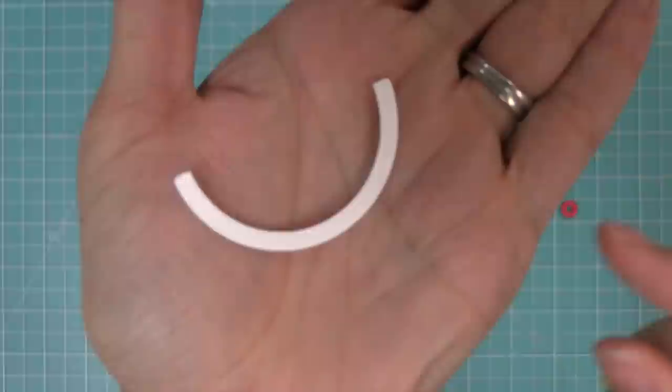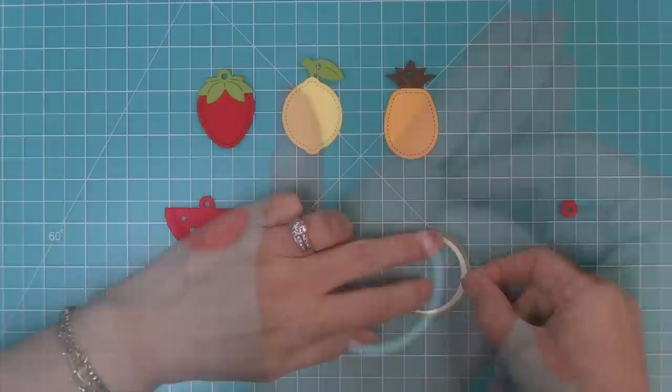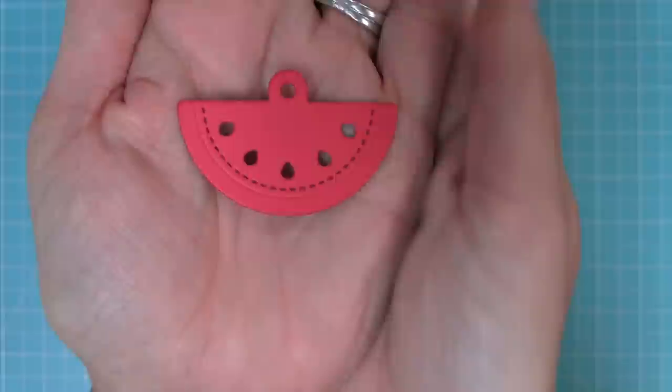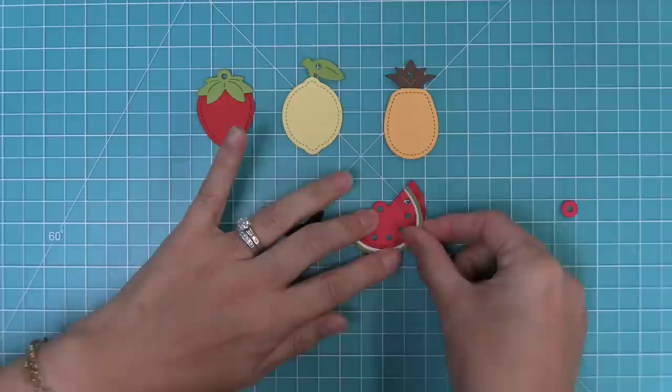For the watermelon, you'll see on the biggest piece there's a little embossed line — that's the guide for where you're going to add that other little half-circle ring, which gives you the green part of the rind. Then you'll layer these on top of the actual watermelon tag, which also has a little embossed line, and you'll use white, green, and pink or red for the watermelon to get this super cute look.